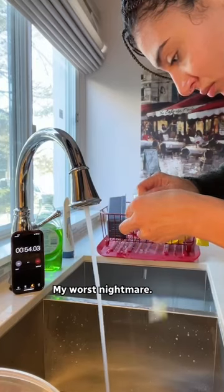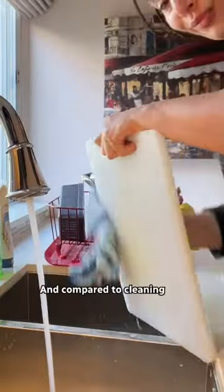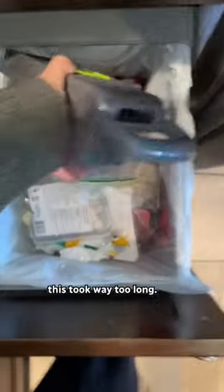I just choked on a carrot. Then I had to clean the thing — my worst nightmare. Is it dishwasher safe? No, it's not. Compared to cleaning a cutting board and a knife, this took way too long.